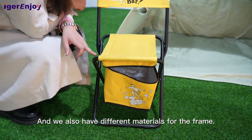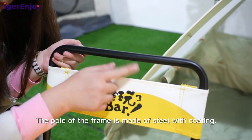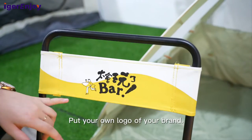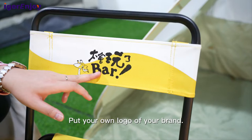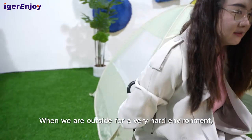We also have different materials for the frame. The core of the frame is made of steel with coating. You can put your own logo of your brand on it. When we are outside in a very hot environment,